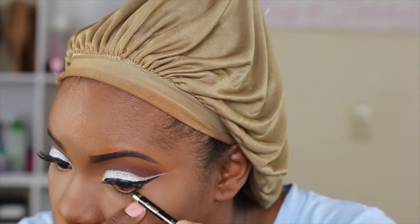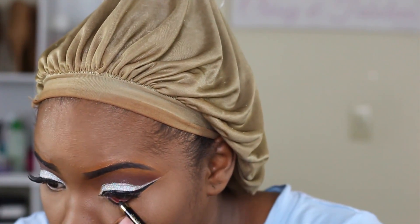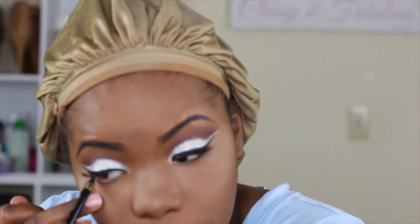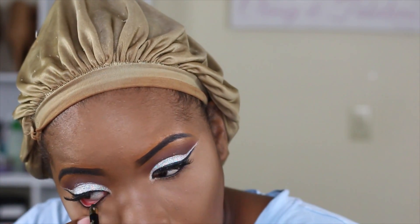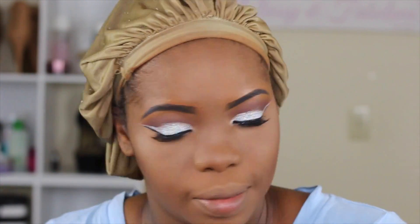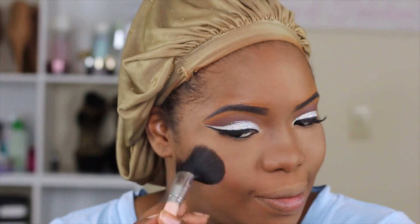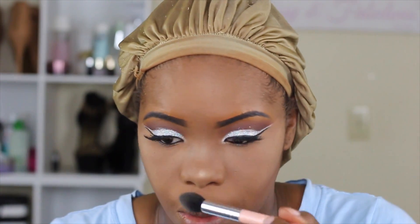To line my under eye I'm going in with the L'Oreal Lineur Intense liner in black and I'm just going to tight-line my eyes — I just love the look it gives. For blush I'm going in with MAC's Raisin blush. It doesn't seem as dark as it normally is, maybe because of the other colors on my face, but I'm using that subtle blush. For highlight I'm using the Jaclyn Hill Prosecco Pop mixed with the Champagne Pop.